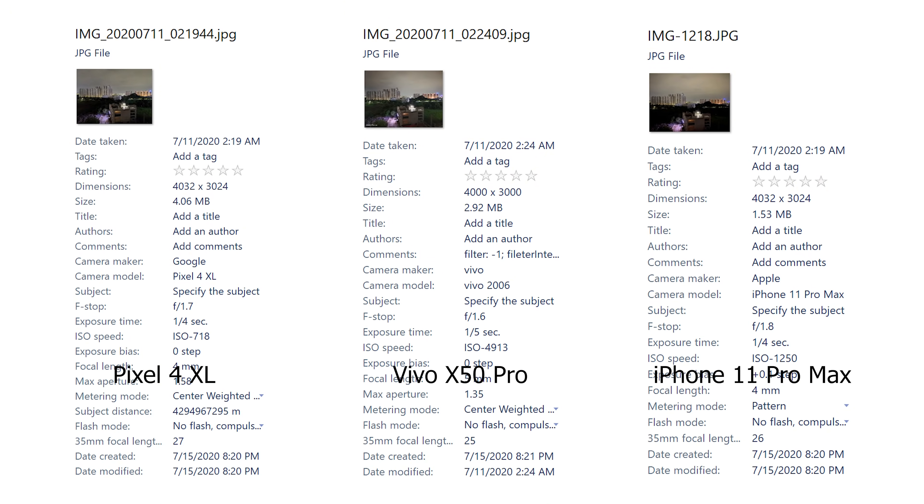When you look at the EXIF information as well, it's evident that the X50 Pro went for a higher ISO level, but when you look at the resulting output, the ISO level does not really affect the noise all that much. The noise is more or less controlled on the 11 Pro Max as well as the X50 Pro, while the Pixel 4 XL has very high levels of noise.